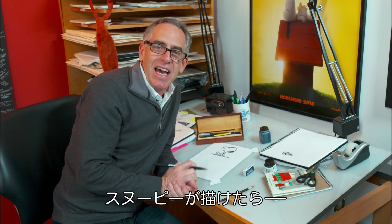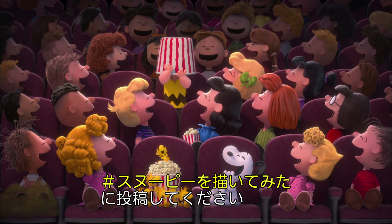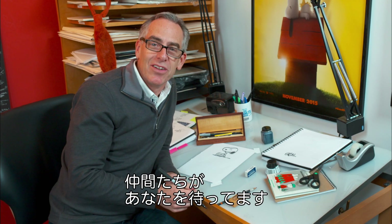Now there's a quick lesson on how to draw Snoopy. Share your pictures using hashtag Draw Snoopy so we can find it. Now if you want to see the rest of the Peanuts gang, check out the Peanuts movie in theaters on November 6th.